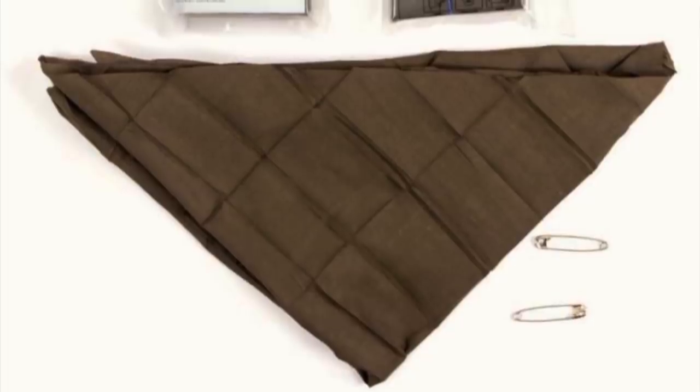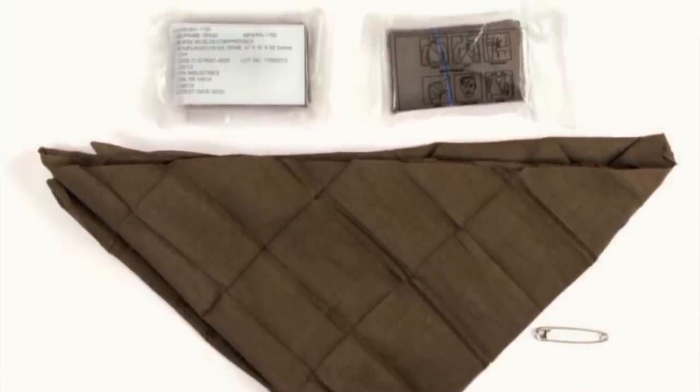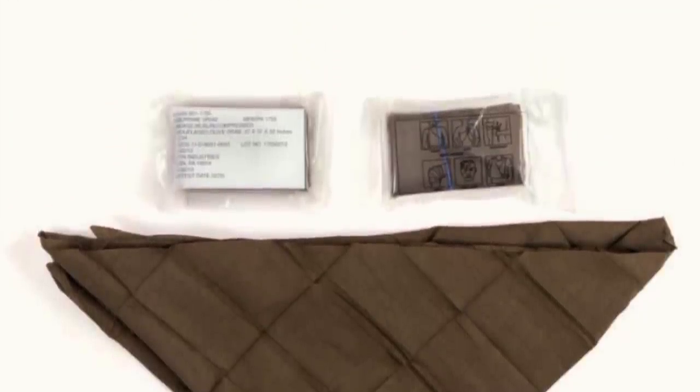Today we're going to look at 20 actual survival tricks or tips using a military cravat. The military cravat is a great piece of kit found in a lot of military medical aid kits. It's simply a triangle-shaped dressing — 100% cotton, 37 inches by 37 inches by 52 inches — making it a great bandana and a versatile piece of cloth.